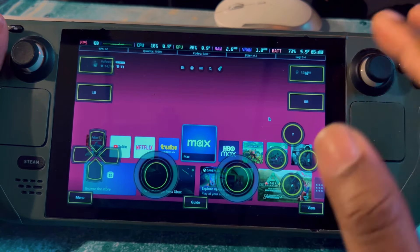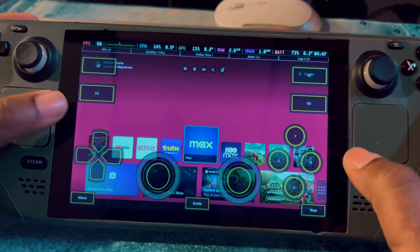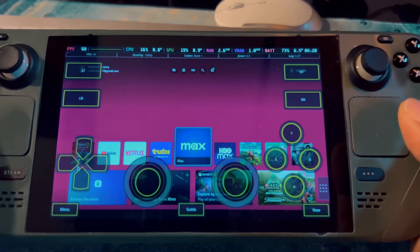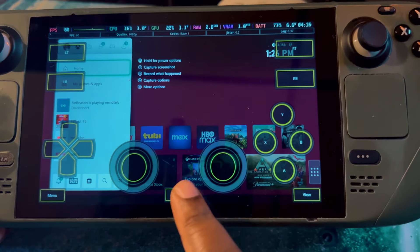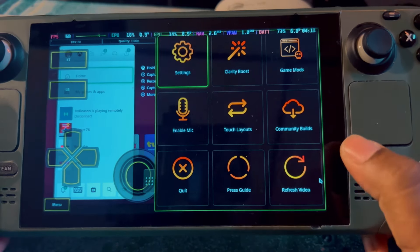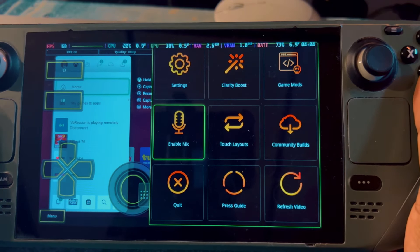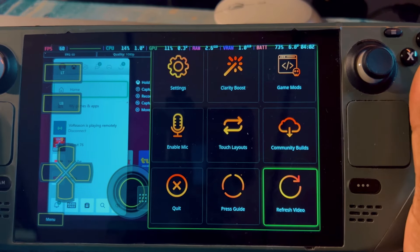If you want to look at the settings and the layout it offers, you can even use the controls to move around in the UI, which is pretty cool. If you want to use your guide button, it's right here. Over here you get some in-app settings — clarity boost, game mods, and your mic.